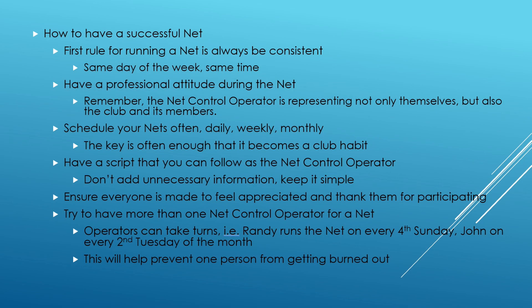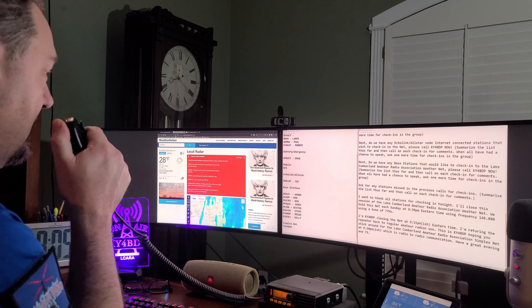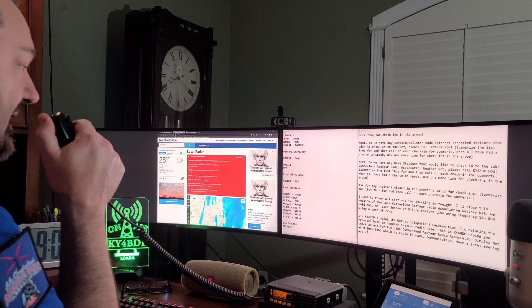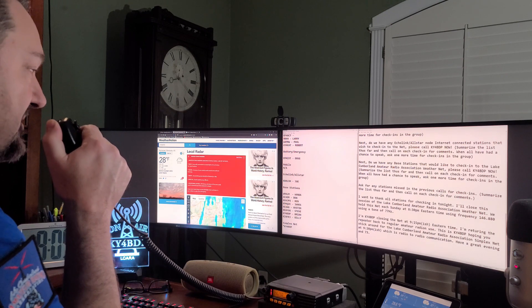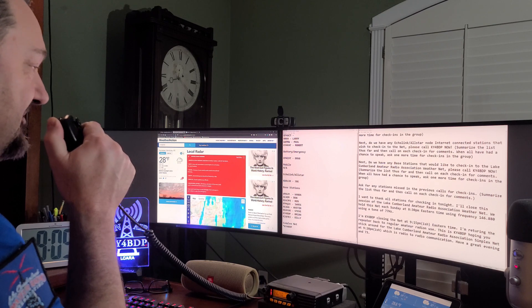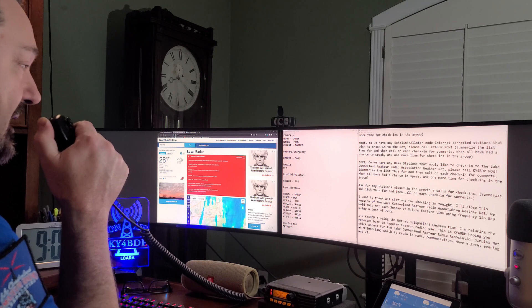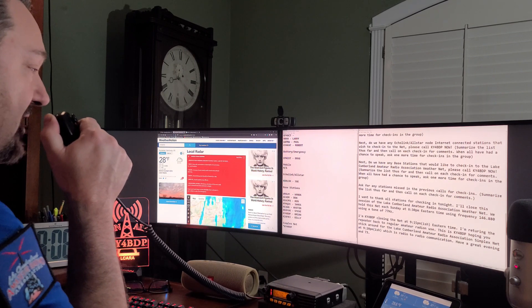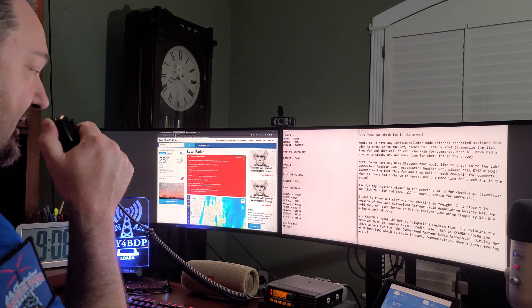Before you know it, you'll have half a dozen members helping you out with the net. Let's go to our last snippet of the last weather net we ran as a club. That looks like it'll wrap it up tonight — I counted 18 stations, 19 counting Billy over in London and myself. I want to thank all the stations that checked in tonight — that's what makes a net a lot of fun. I'll close this session of the Lake Cumberland Amateur Radio Association's weather net. We hold this net each Sunday at 8:30 p.m. Eastern Time using 146.880 and a tone of 77 hertz. I'm KY4BDP closing the net at 9:06 Eastern Time, and I'm returning the repeater back to regular amateur radio use. Have a great evening and 73.